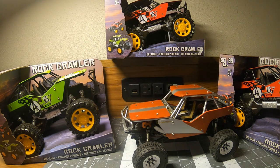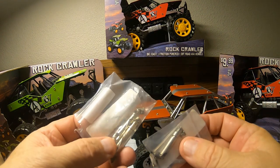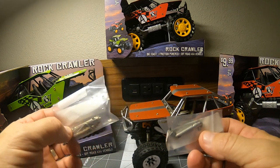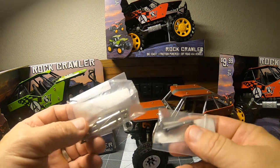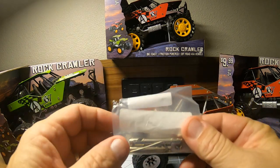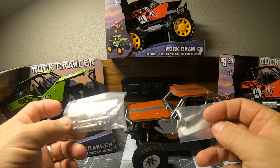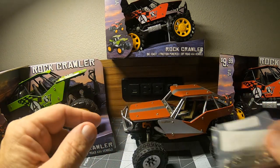I gathered up an assortment of small steel drive shafts and these ones look to be pretty close. I'm thinking the rear might possibly work and the front one might need to be shortened up just a little bit. So we're going to see if we can get these installed and if it does work, we'll let y'all know what these are and where they come from. Let's get at it.